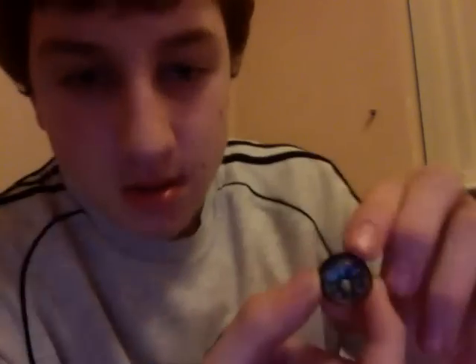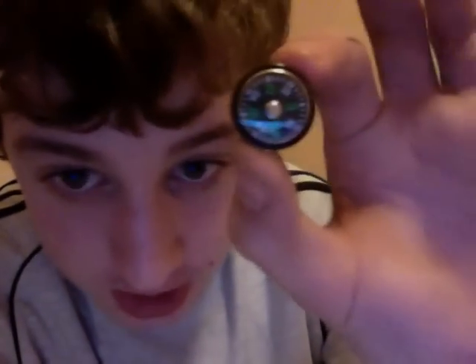Here are the things that my survival tin consists of. A button compass — very important to know where you're going if you're lost. Some waterproof safety matches.